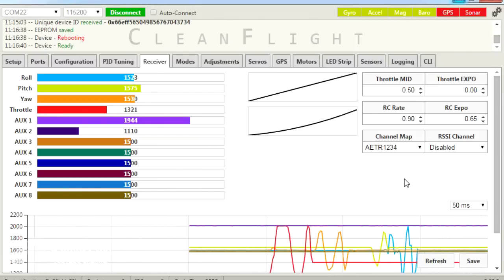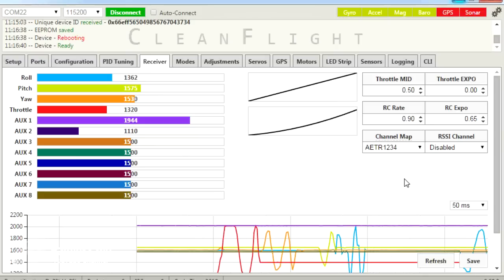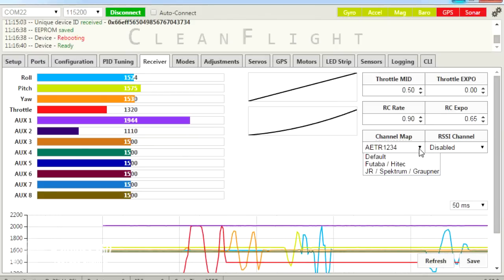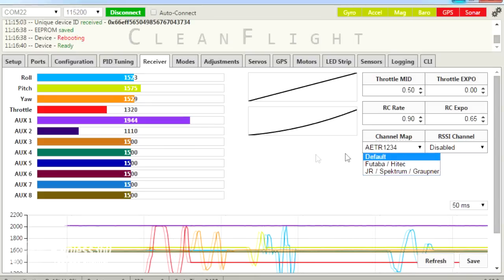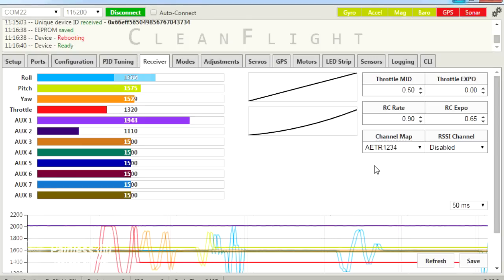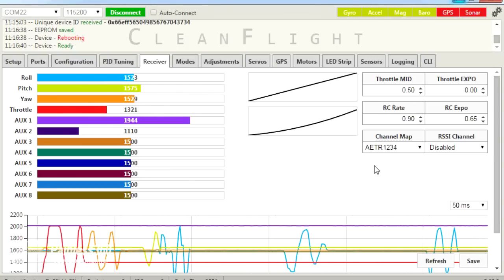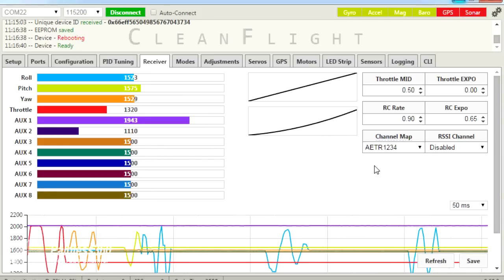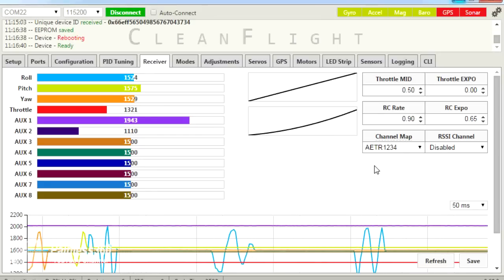If the channels you move don't match the expected controls, you can change the channel map by picking one of the different presets. The default one for me — AETR1234 — works perfectly for this Spectrum radio and Orange RX receiver. We now have seven spare pins on the side of the NAZA32 to plug in things like GPS and LED lights later in the series.